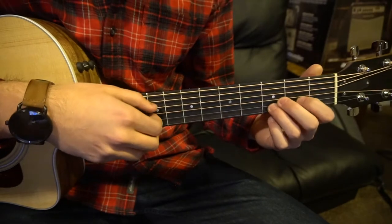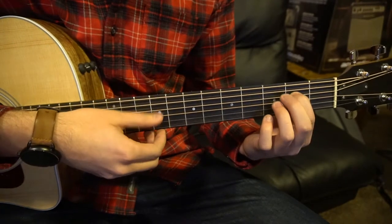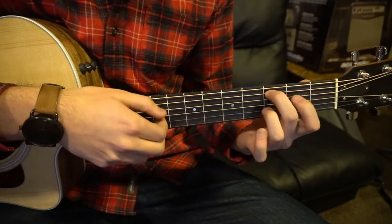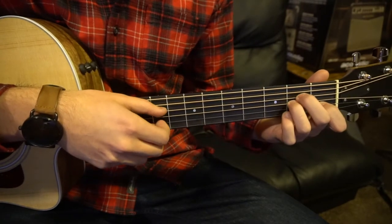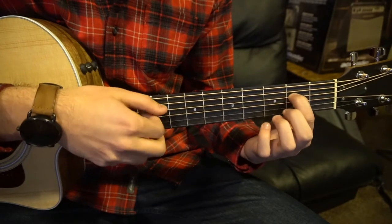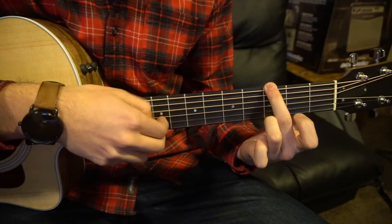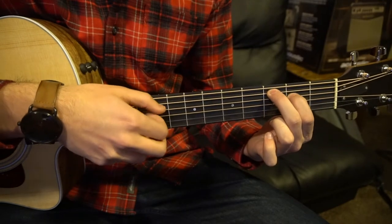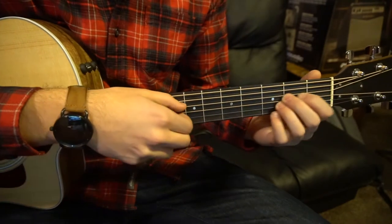So starting from the beginning, we've got this. Back to the beginning — nice and slow one more time.